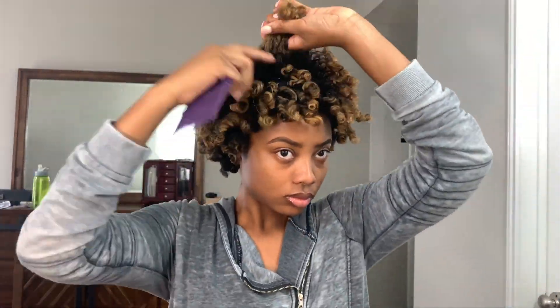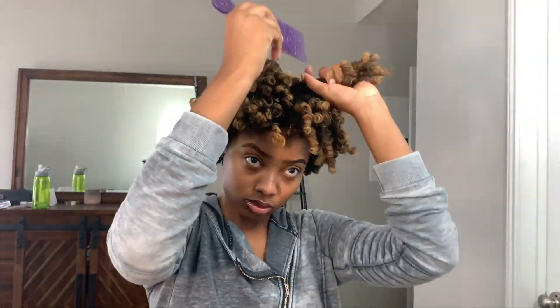To add some volume without disturbing my curls, I held sections of my hair to pick at the root. At this point, I just kept picking and separating and fluffing until I achieved my desired shape and size.